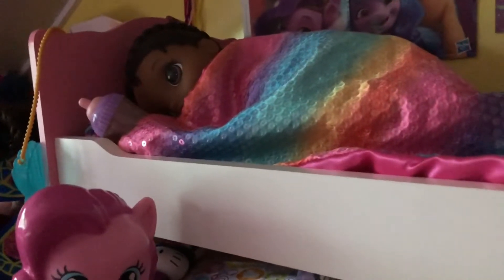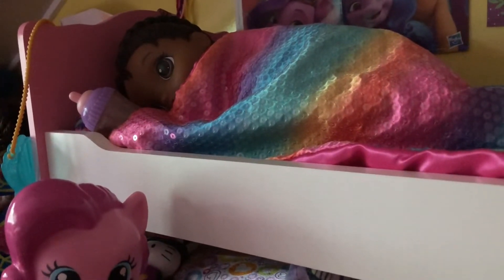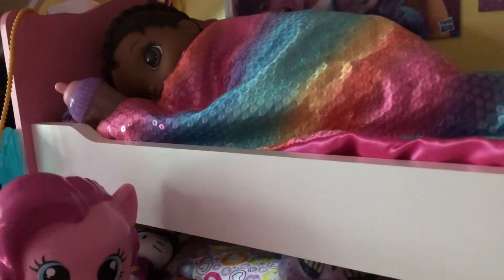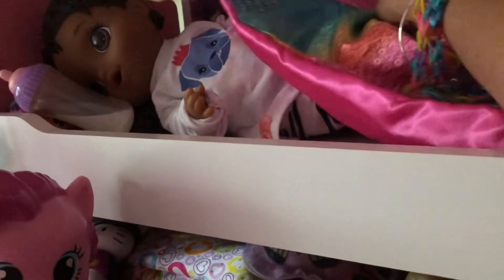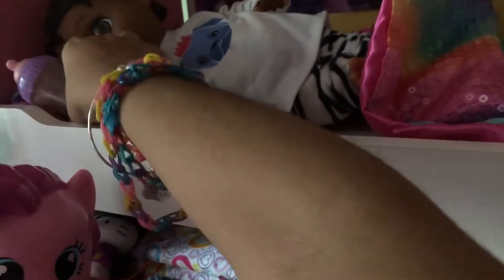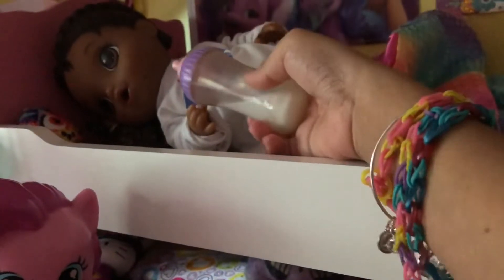Guys, it's Yasmin here, and today we're going to be doing little Aubrey's morning routine. She's just waking up. Morning, Mom. Morning, Aubrey. How are you? Sleep good. My milk is still there. Your milk is still there? Yeah, her milk is still here.